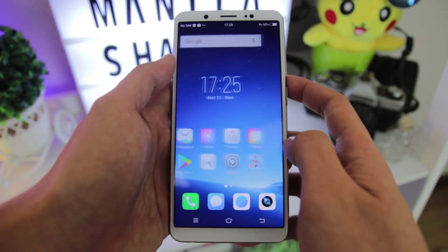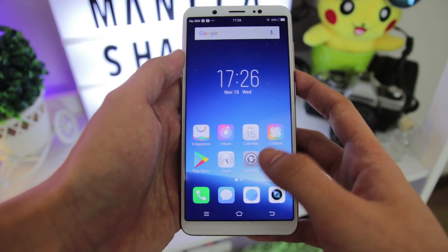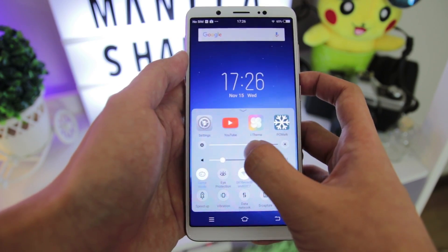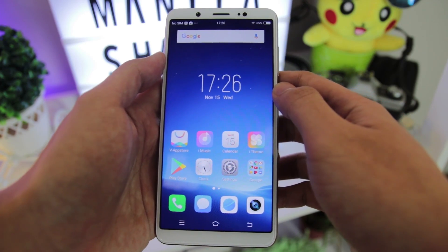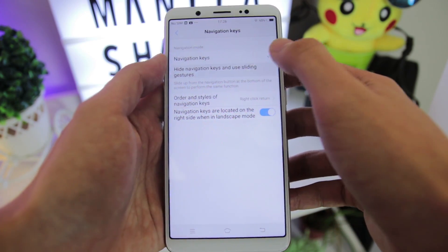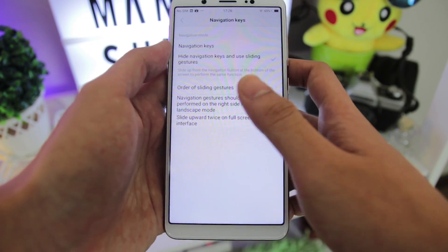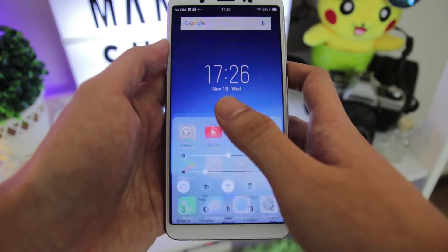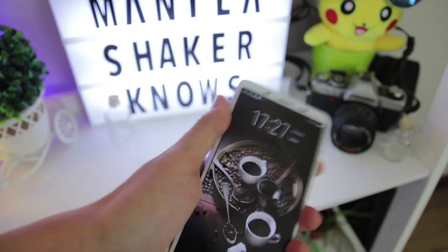The V7 is running on Funtouch OS based on Nougat, which looks slightly similar to the Color OS that Oppo has. It lacks an app drawer, and swiping up below the phone's display will lead you to the control center. Navigation keys can also be found below the V7's display, which you can switch to sliding gestures instead. The V7 also has a smart motion feature which lets you open your phone in different ways and activate the phone's flash with a shake.